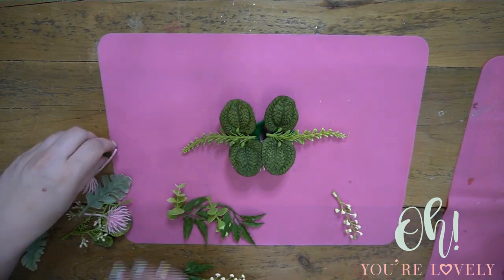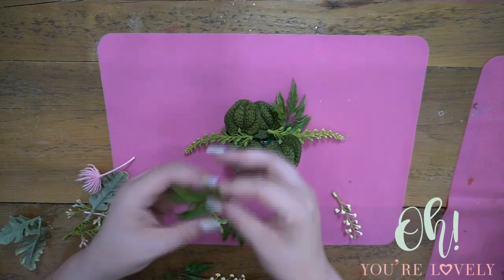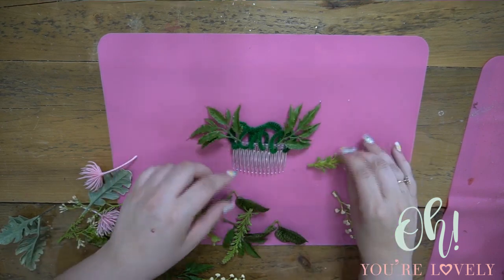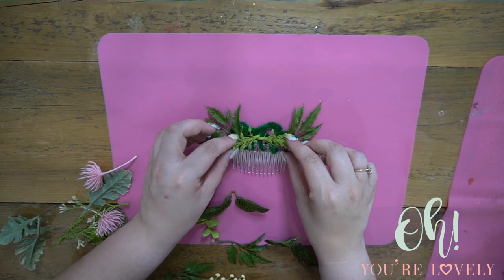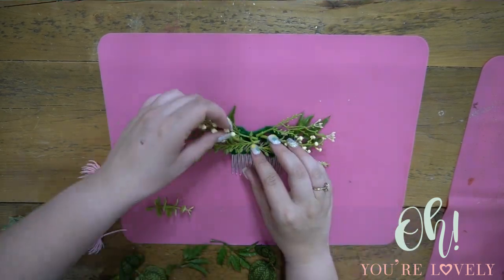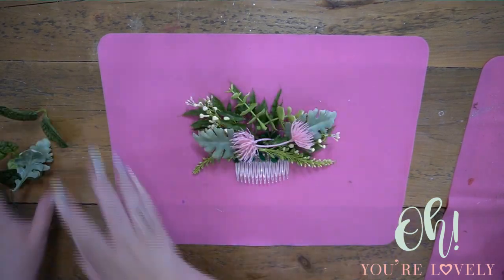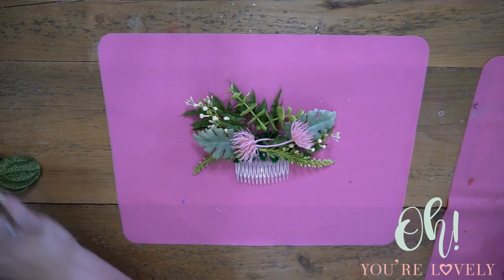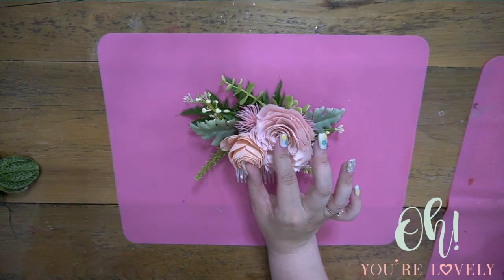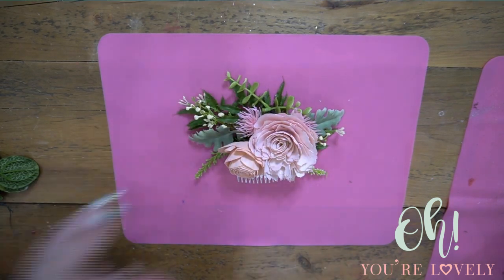There we go — now we have a base where all of our leaves are going to go. For this particular one, once I get some of these down to figure out the placements I want, it's going to be a repeating pattern — we're going to mirror each other on both sides. I feel pretty good about that. Just to give you an idea of flower placement, we might only do two. Look how cute that is! Let's get to gluing this down.